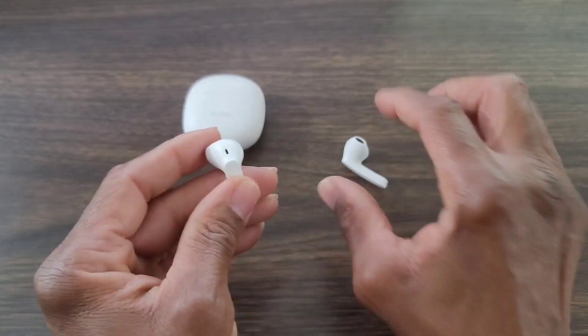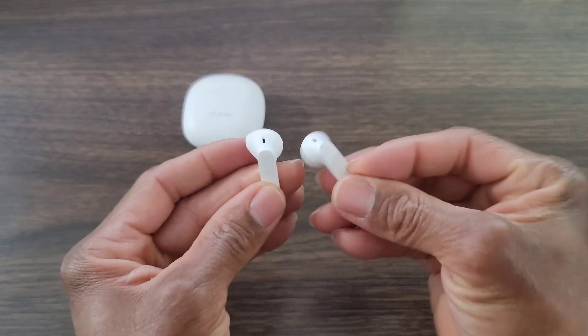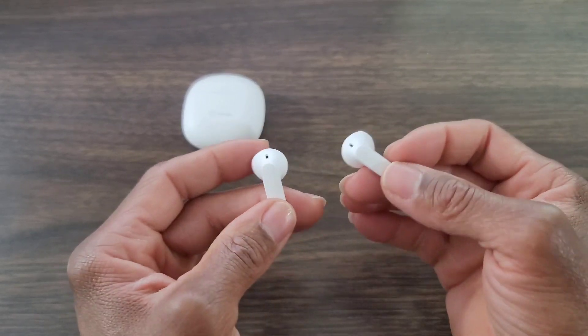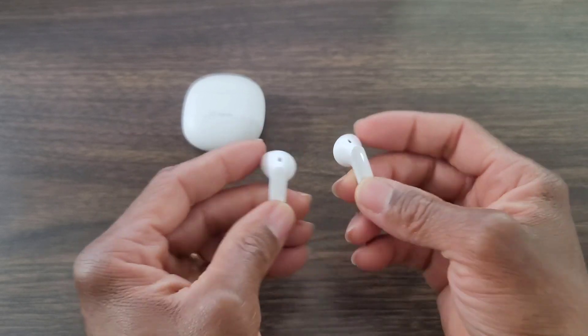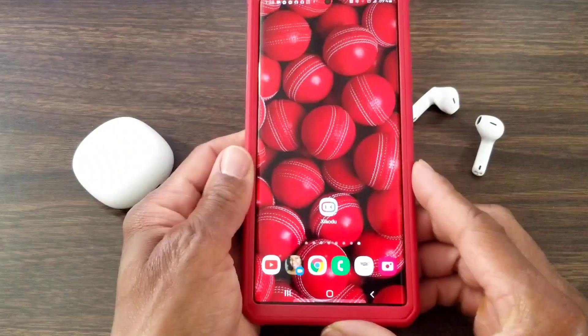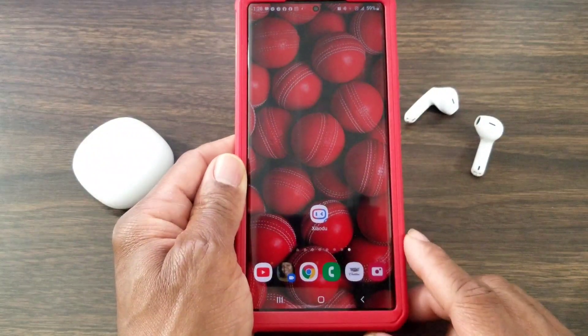The app that you're going to download is called IPX4. If you go ahead and scan the QR code, it should take you right to the Google Play Store — go ahead and download that app and then you're good to go. Let's take a look at how to set up the app.